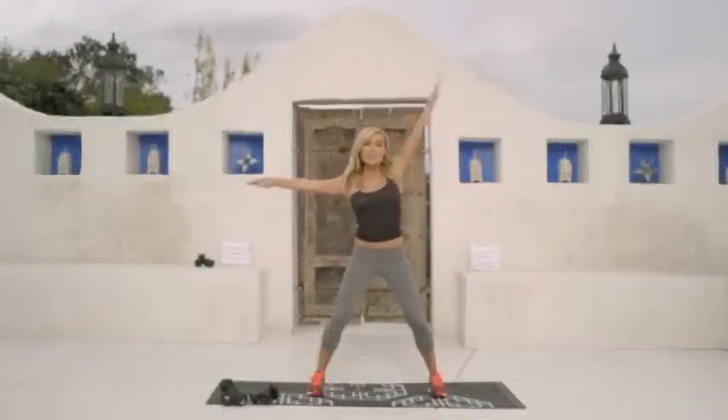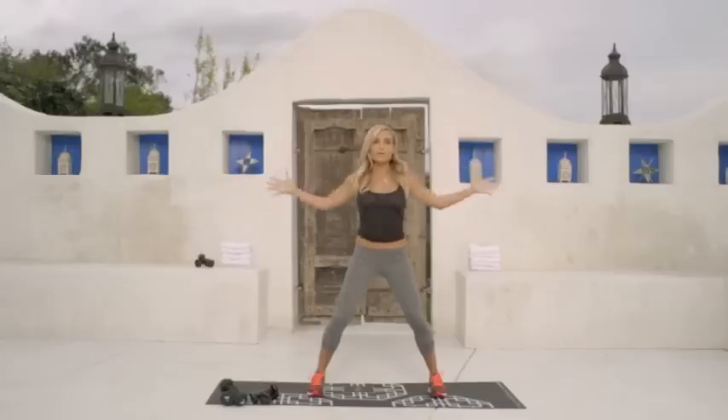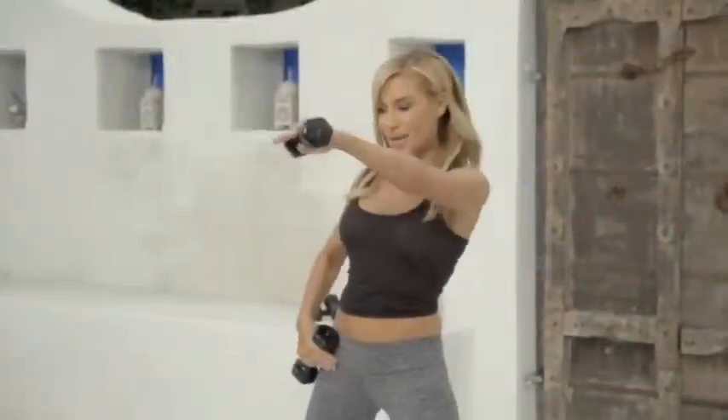Three, four, and five. Push forward with your palms out like this. One, two, three, seven, eight, nine, ten.